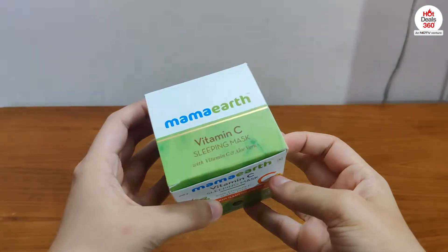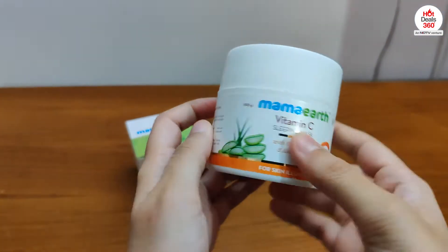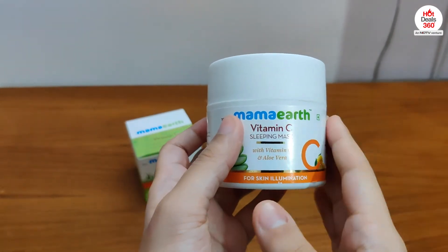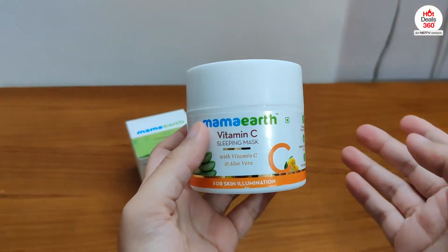Now let's open it. This is what the product looks like. It is quite sturdy. This sleeping mask contains vitamin C and aloe vera which is great for your skin.